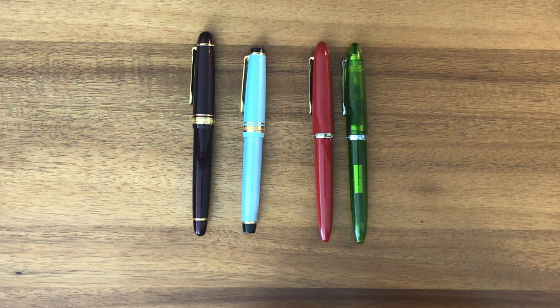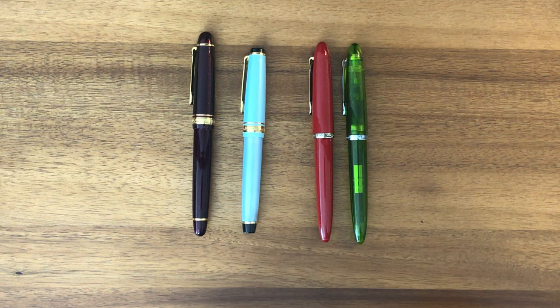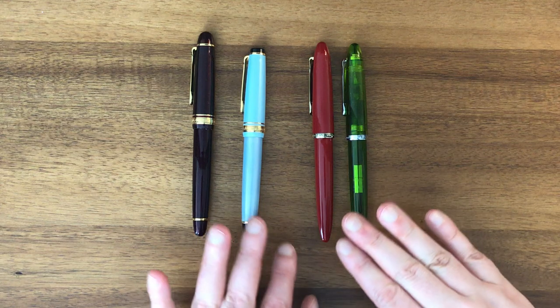That's a little pricey for me. I'm inching my way up to the mid-range pens at this point — I'm past beginner fountain pens, but I don't have a lot of disposable income to spend. Whatever I do spend on pens, I want to make sure they're good pens, and Sailors are great.